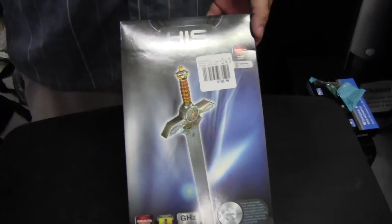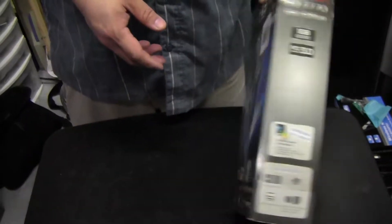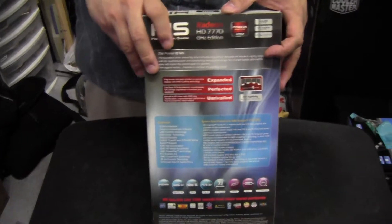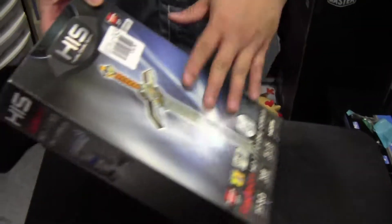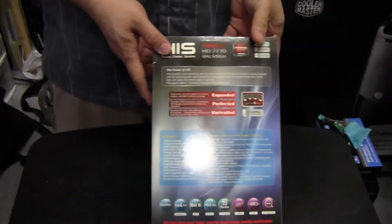HIS always has some of the coolest boxes — really colorful, with a little sword on it. With this particular version, because there are so many versions of the 7770, I really wish they would have put a picture of the card on the box, because some people might want to look at it. It is the GHz Edition.